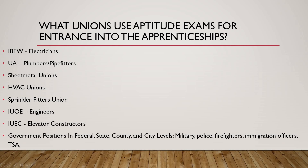What unions use aptitude exams for entrance into the apprenticeships? Obviously it'll be the IBW and the UA. The IBW is pretty much electricians — you can bring it down to that. The UA is plumbers and pipe fitters — bring it down to that.